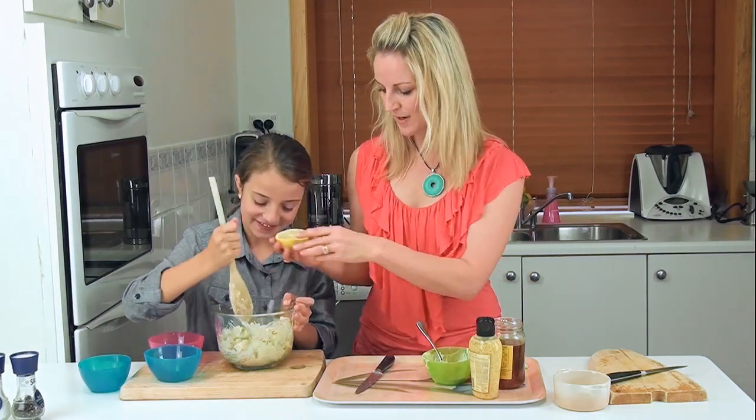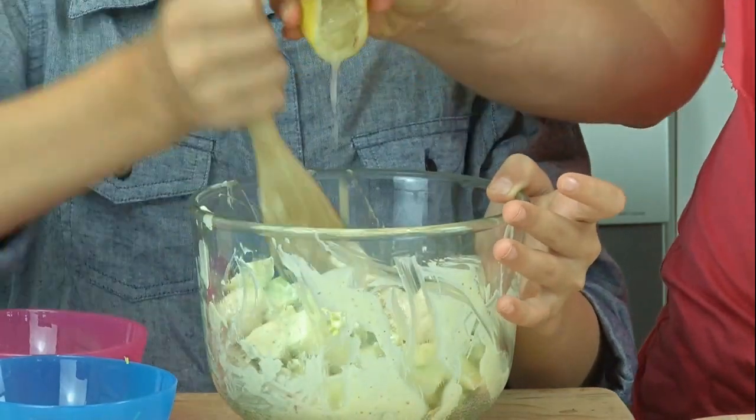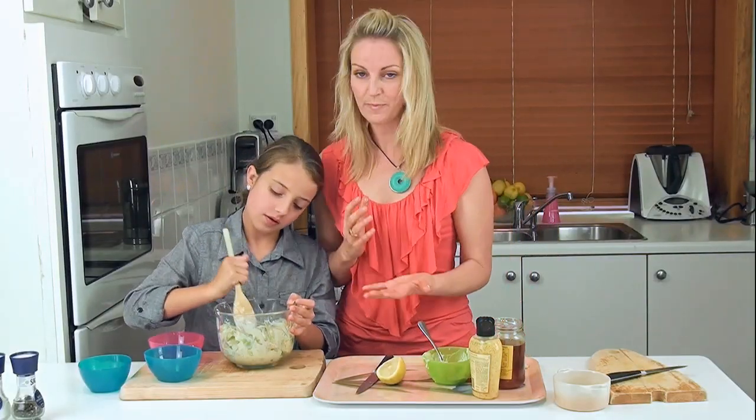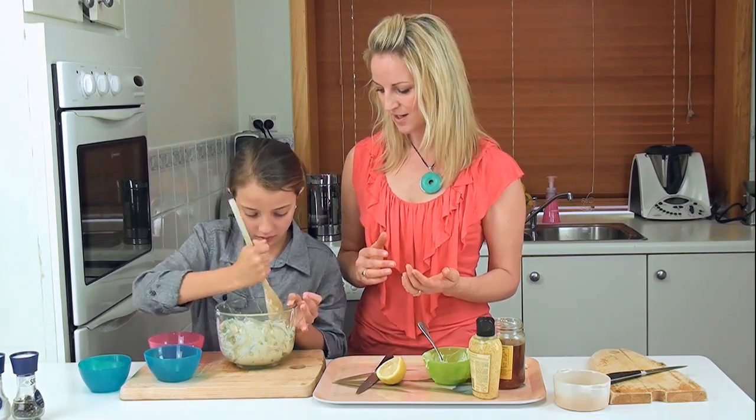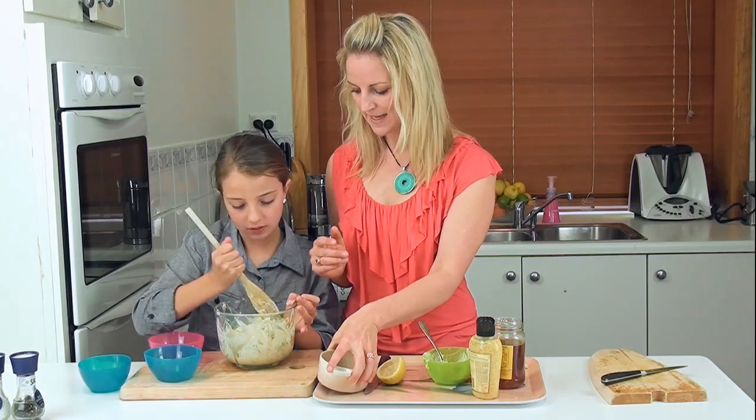Mixing it all up, and what I might do — because there's some green apple — put a bit of a squeeze of lemon in there as well so the apple doesn't go brown. This keeps really well; you can make it the day before, pack the school lunches, and you're right for the next day. Okay, so we'll pop some in here.